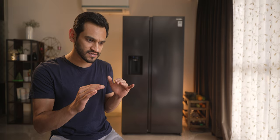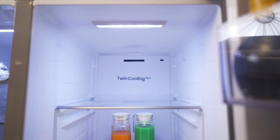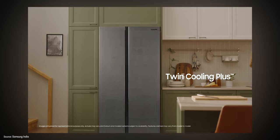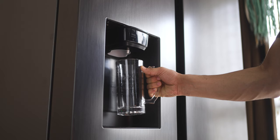This refrigerator also has Twin Cooling Plus technology. Essentially, if you've got something in your fridge with a strong smell, it won't mix the odor with what's in your freezer, because it has two independent coolers with separate air ducts for cooling. One of the things I actually end up using most every day is the dispenser.